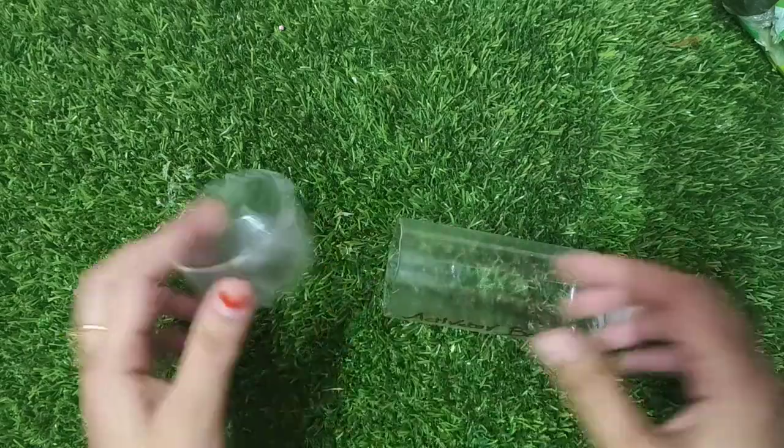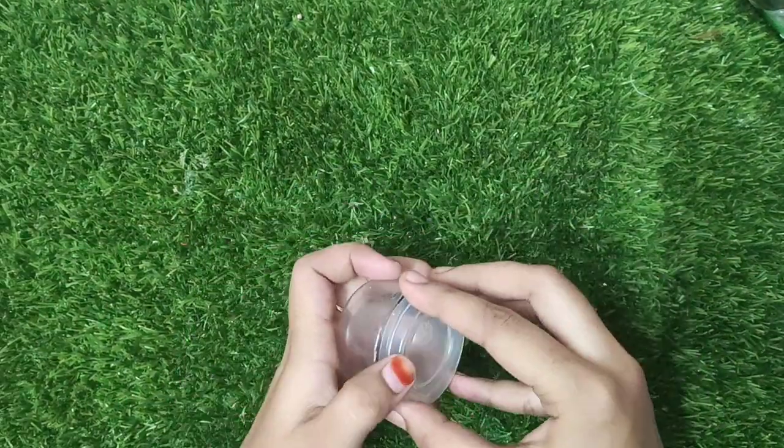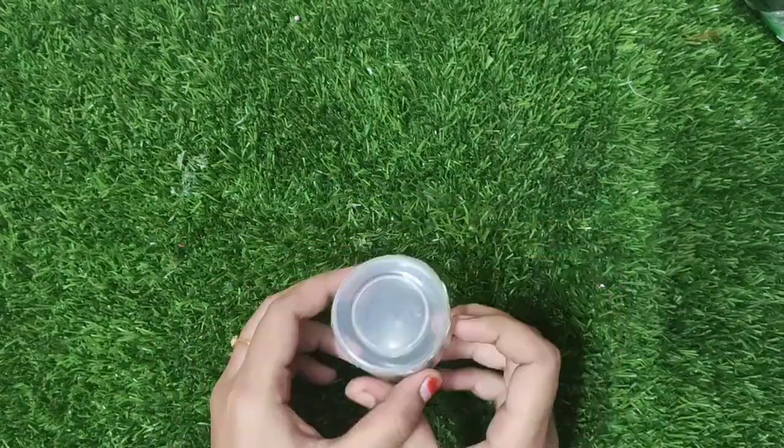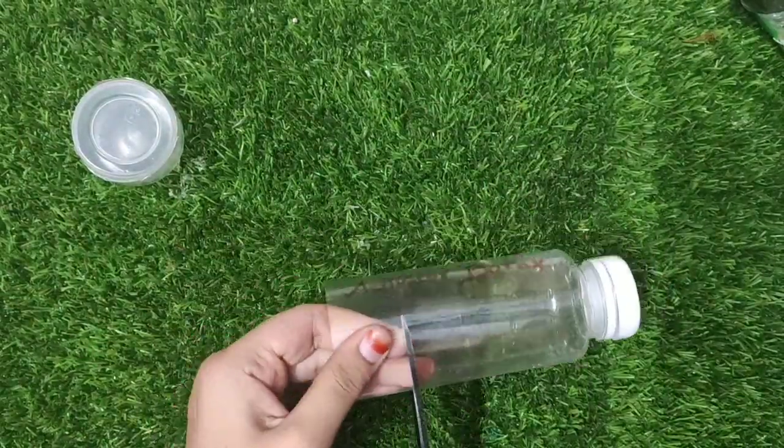Let's take a clip of the cardboard. Now we have to cut the cardboard. I'll take a clip of the cardboard — this one has to be cut. But you can have some last-minute ideas. Please try this with those ideas.